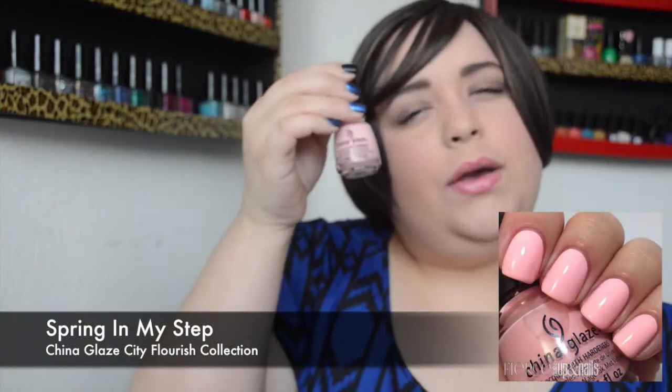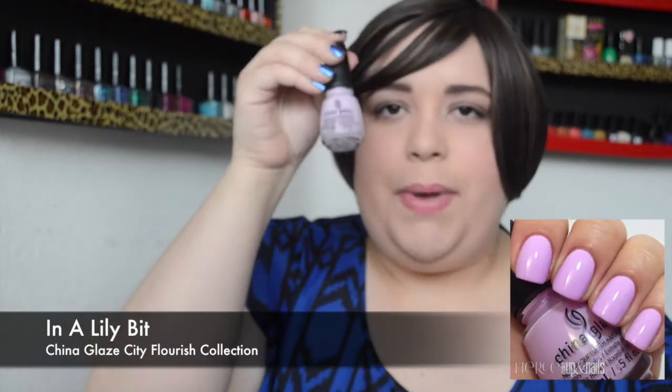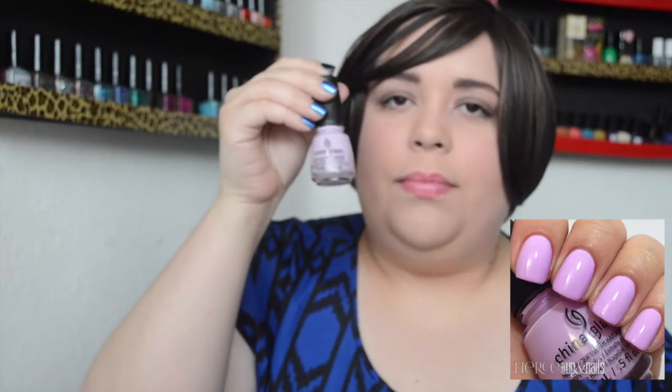I'll be putting swatches above or below so you'll see a picture of how it looks on the nail. Then we have Spring in My Step, which is a gorgeous pink with a hint of lavender — a muted, pastel pink, very pretty and gorgeous for this time of year. Then In a Lily Bit is a lilac-lavender shade, a gorgeous pastel purple, absolutely beautiful for spring.